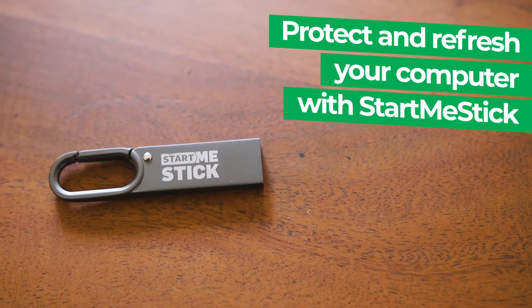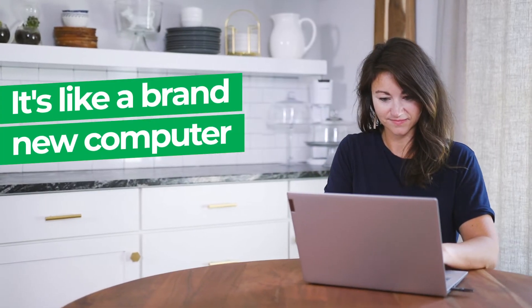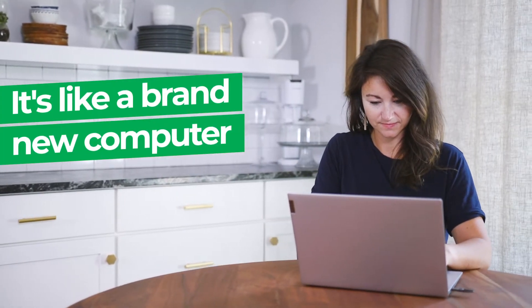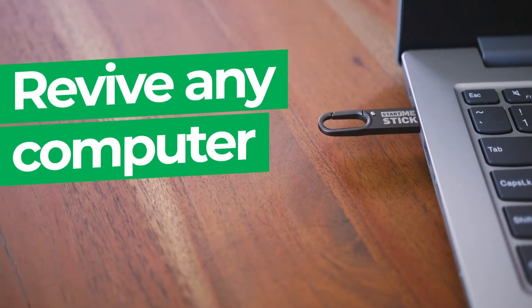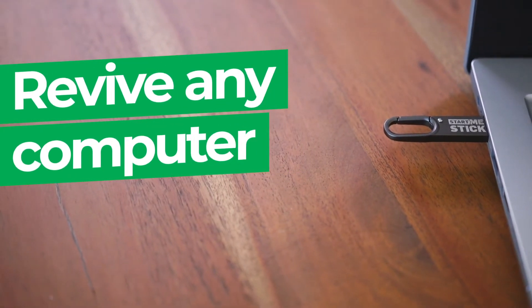Breathe new life into your old computer with StartMeStick. Once plugged in, you'll have a whole new computer you'll be using off of the stick that is fast, efficient and private. Even old computers with the blue screen of death can be refreshed into a fast and secure system.